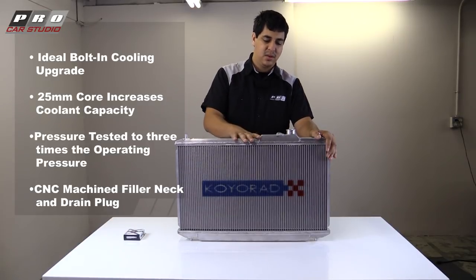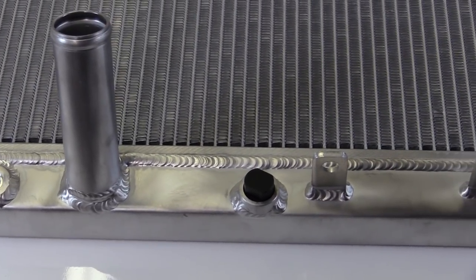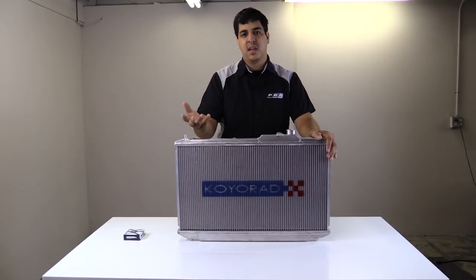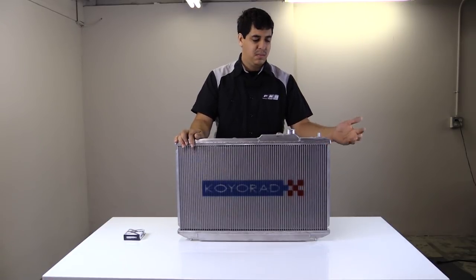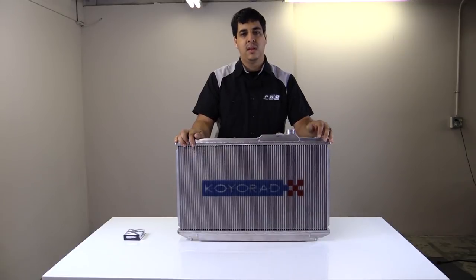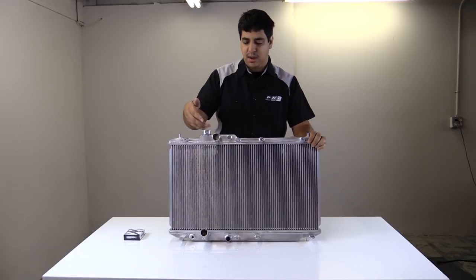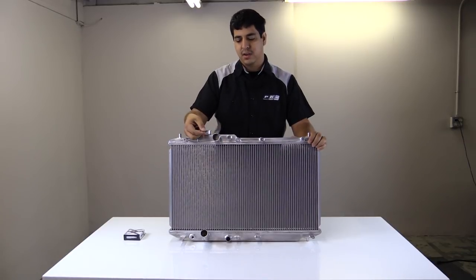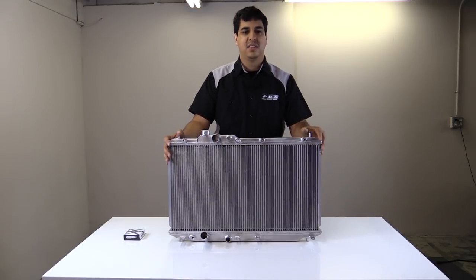Some of the aspects that Koyo takes into account would be the precision of the welds, the fitment overall, and some of the filler necks and drain plugs. There are a lot of features that are actually precision CNC machined items, so you're going to get a high quality, well-fitting piece. Everything else on here — bungs, bracketry, and fittings for your coolant hose and overflow tank — is also well thought out. Let's go ahead and get started with the installation of this Koyo high-performance radiator.